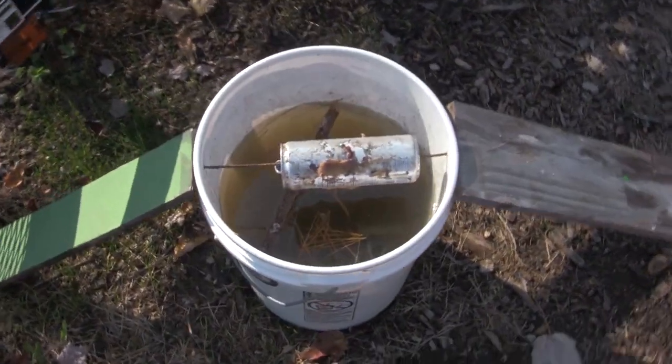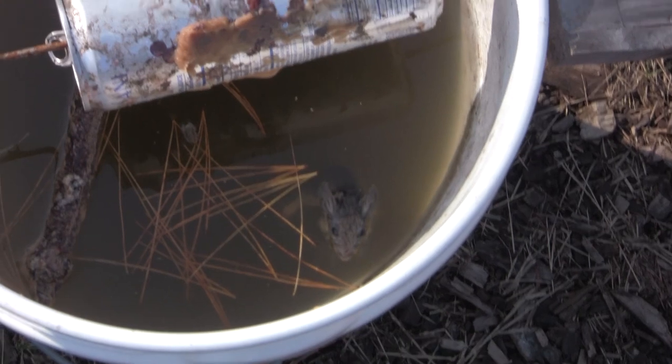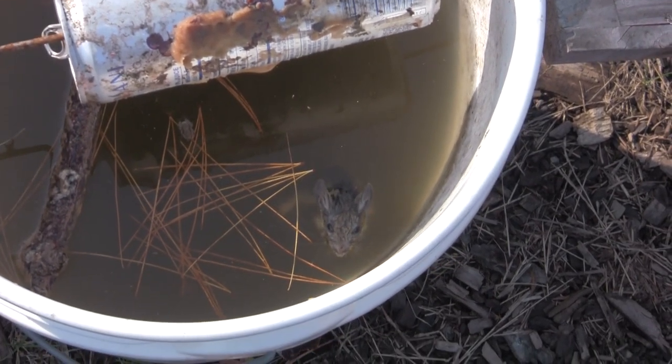Put out a few traps last night, and looky here, look what we got. I got me a dead one. That's it, that's right.